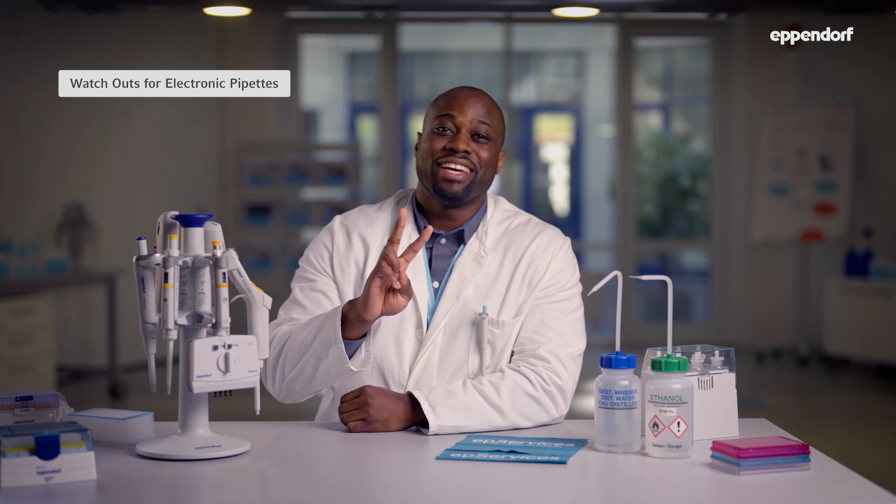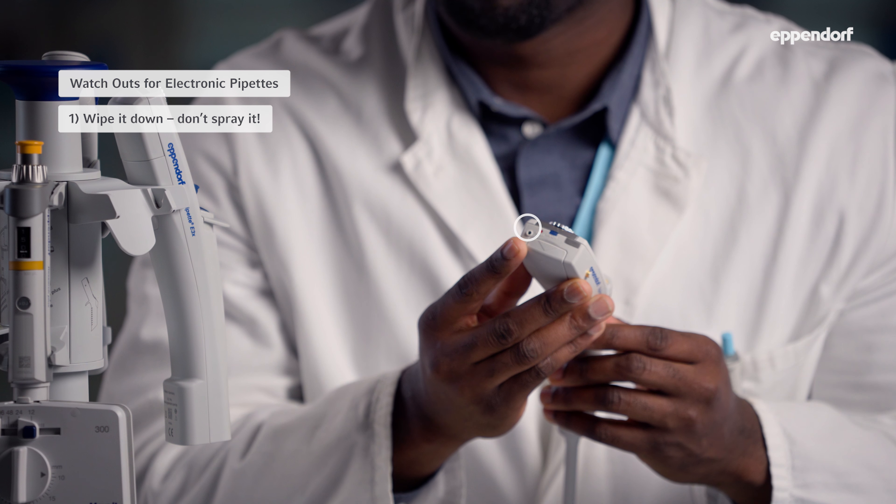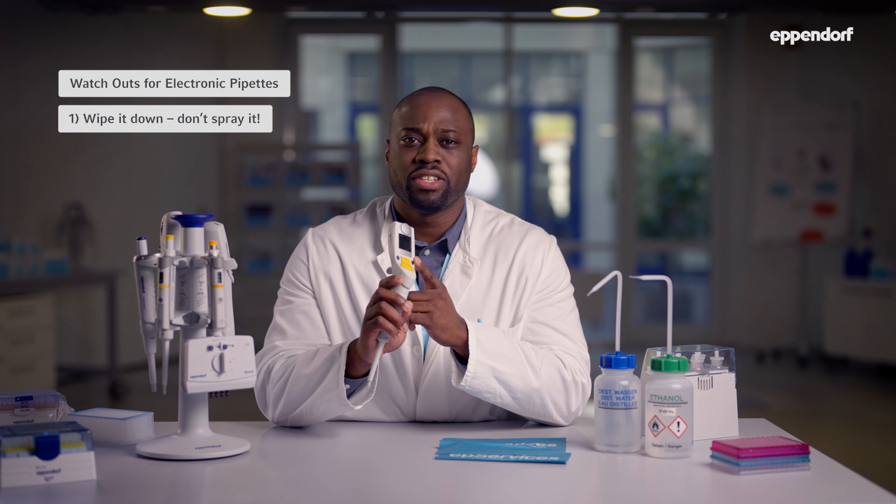We recommend cleaning the lower parts of your pipet at least once every quarter. When it comes to the maintenance of electronic pipets, we have two recommendations. First, don't spray any cleaning reagents directly onto it. Instead, wipe it. By wiping instead of spraying, you can prevent the reagent from getting inside the pipet through the charging port. This is also better for your screen if you are using aggressive reagents that can damage the screen over time.